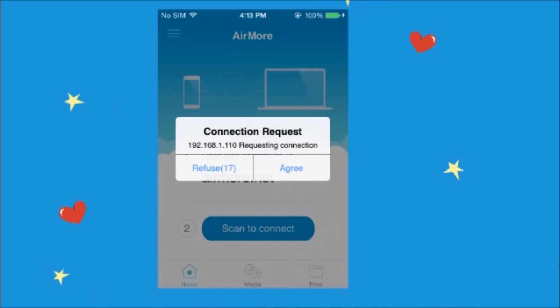Once done, tap on agree to confirm the connection. You may now start managing your files using AirMore.